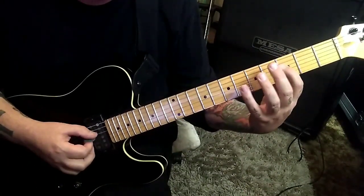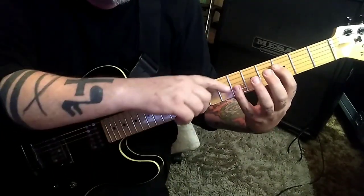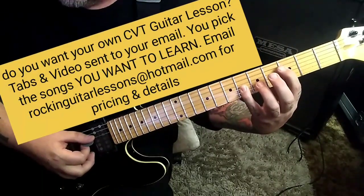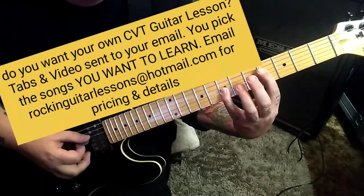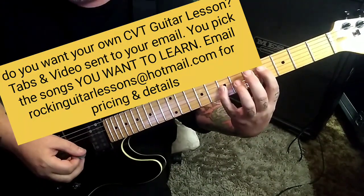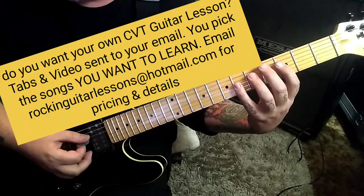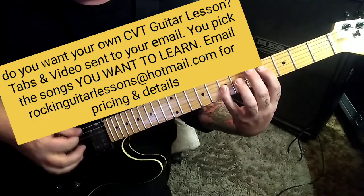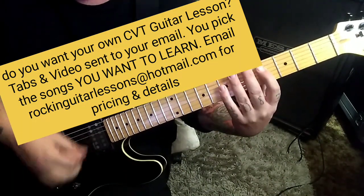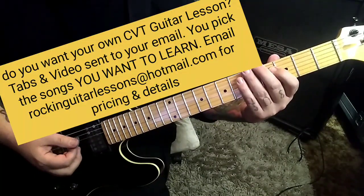This one is 3rd fret D with the index, pinky barring the 6th fret on the G and B. You're going to strum those, slide them up one fret to the 4th and to the 7th. Once you do that, go down-up on it. So you have down-up, down-up on the mutes.